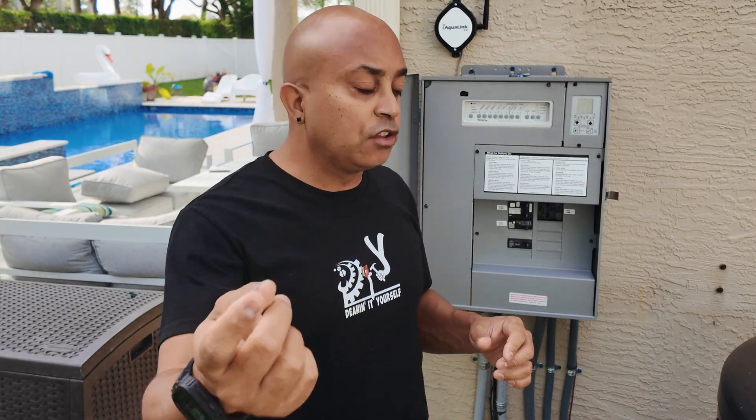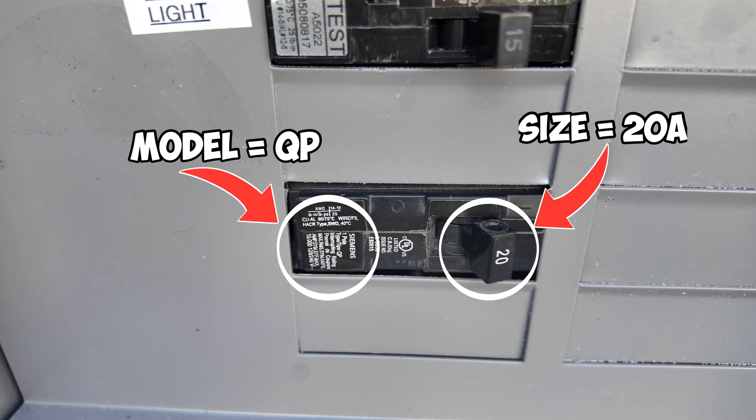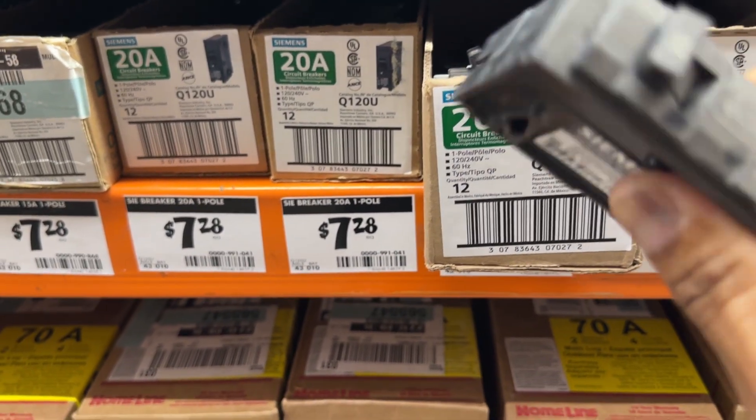Before we begin, we've got to make sure we have the correct breaker. And if you're running a new circuit, you want to make sure you have the correct size wire. Go to your panel, find one of your breakers — if it's a breaker you're replacing, look at the size and on it should be labeled the model number or the type of breaker. All you need to know is that model number. With that information, take a picture or take the breaker down to your local hardware store, or order it from Amazon or wherever. Now is also a good time to get the right size wiring. In my case, I'm putting in a 20 amp circuit, so I'm going to need 12 gauge wire. Pick up your wire if you need it, or just pick up your breaker, and then you'll be ready to start the project.